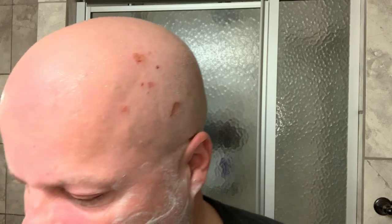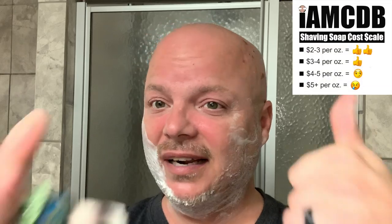Alright, we've got our pre-shave going which is mentholated, and the brush for today is the Polar G4 — this can be had on Amazon, it's like $27. Let's wet our brush a little bit and get to lathering with our Sterling. Cost on Sterling: $13.60 for 5.8 ounces, $2.34 an ounce, as you can see on my chart — two thumbs up.